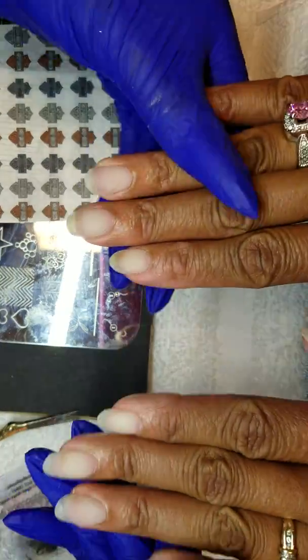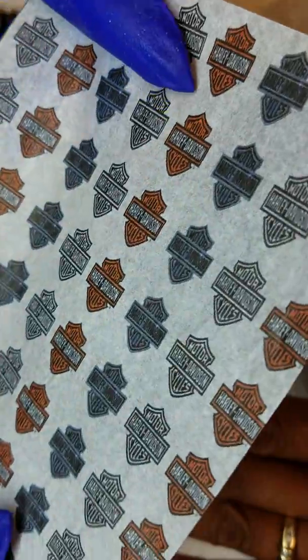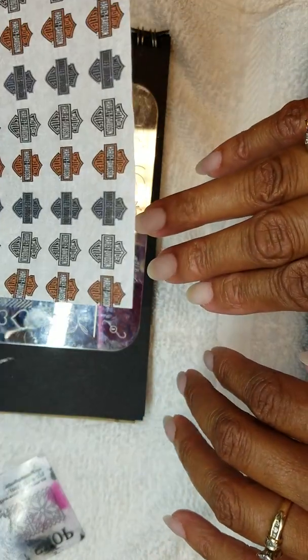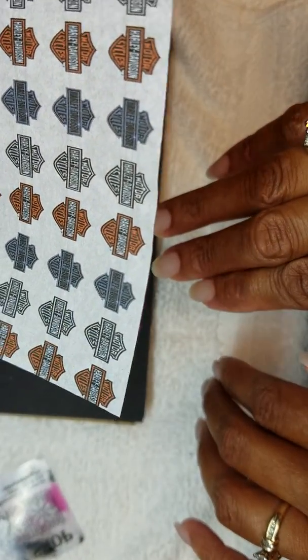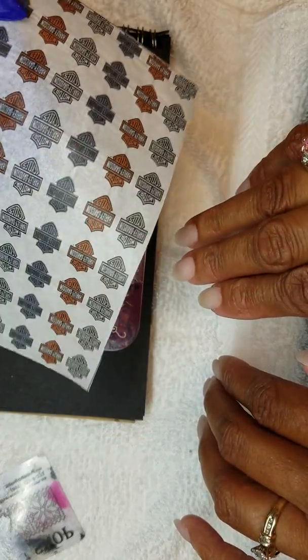We're gonna do a Harley Davidson nail art. I've got some printed vellum — so cool. I'm gonna cut this out and if I'm correct, the white parts are gonna show up clear.